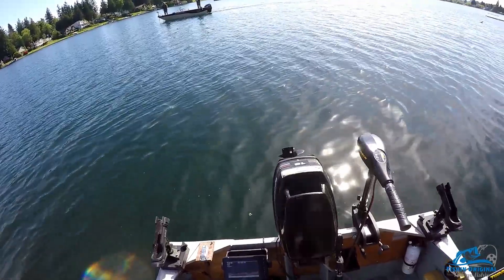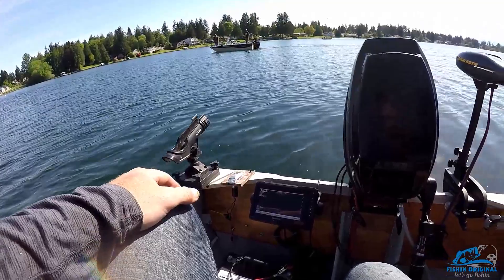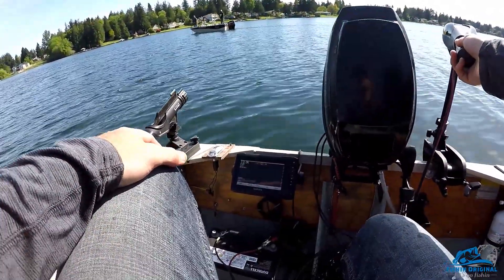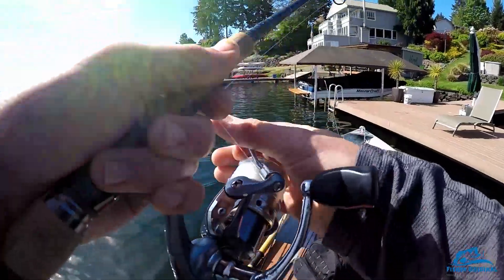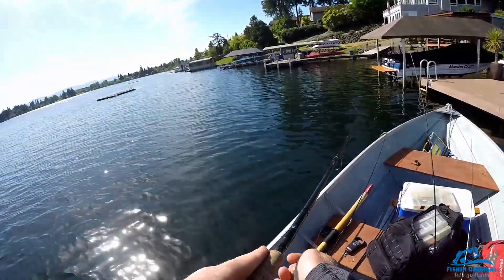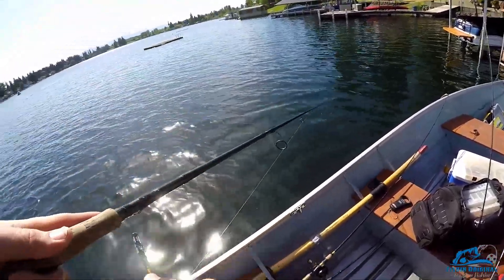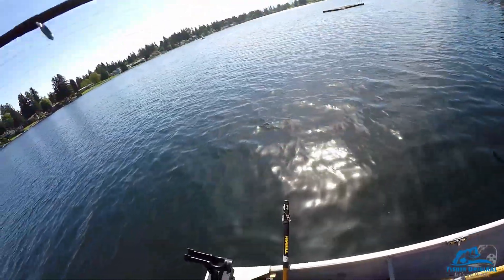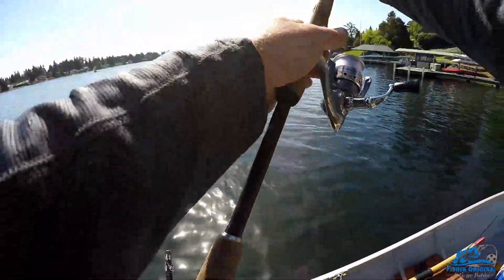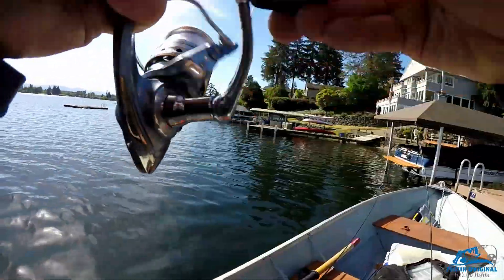I got two — one of them was a four pound smallmouth. Was yours a largemouth or a smallmouth? Oh — fish on! This one's bigger.